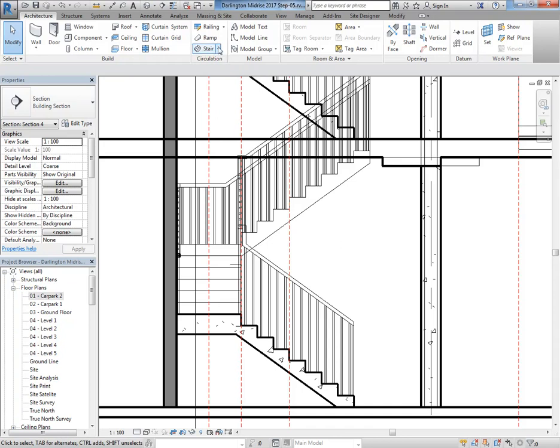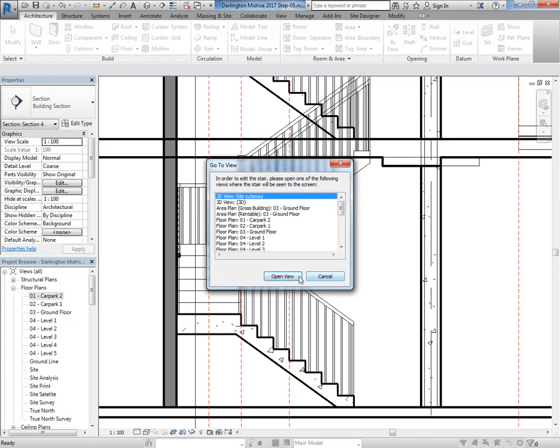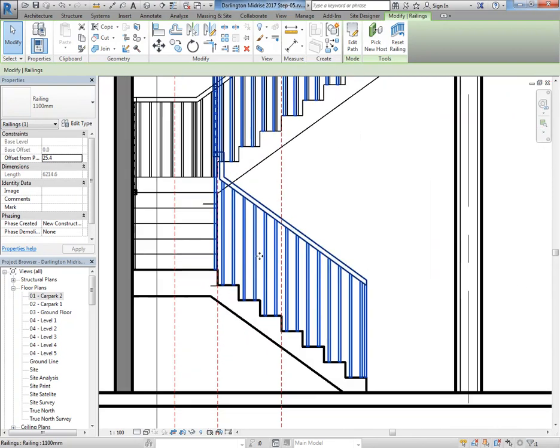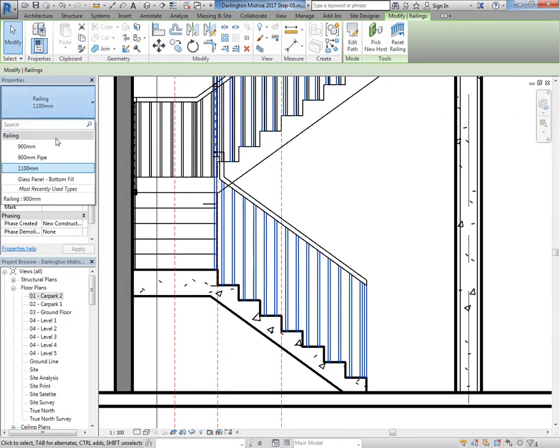That's actually why they introduced the new stair tool — to give you more control, but it's pretty hard to use. You might have done Stair by Component and then chosen the sketch option in there. What I'd be doing now with the railings is simply setting it to the one you most commonly have in a fire stair, which is the 900 path. That's a typical fire stair railing.